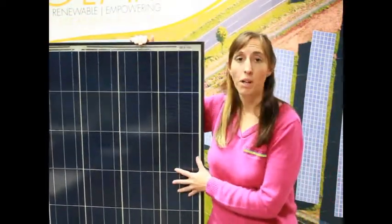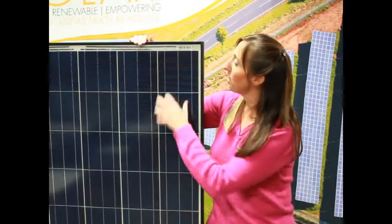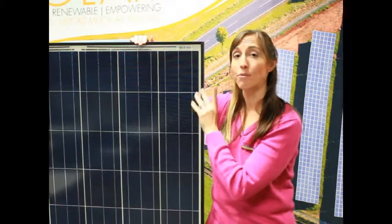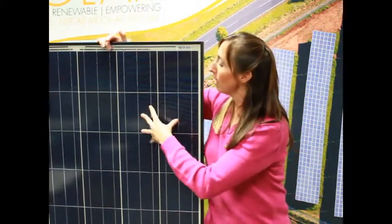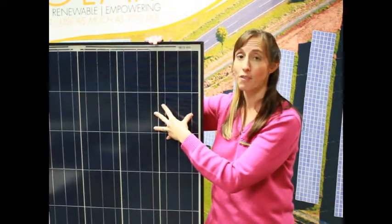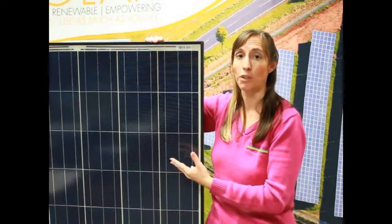This is a 240-watt solar panel made by Centro Solar. One of the things to note is these are the same solar cells as the ones I just showed you, and remember how fragile those were. Now if I push in certain places on the panel, there is still a little bit of flex in there. So it's something you always have to be taking into consideration when you have panels and you're working with them.